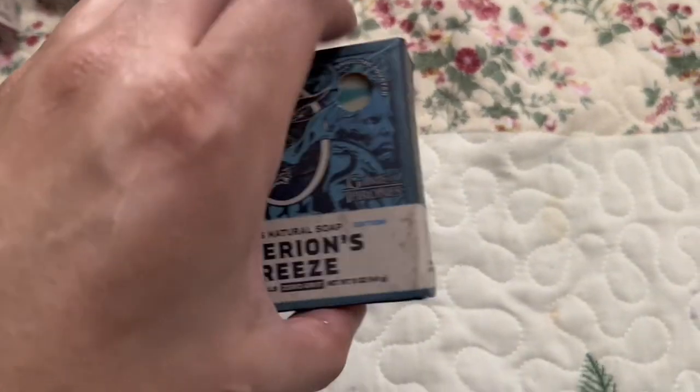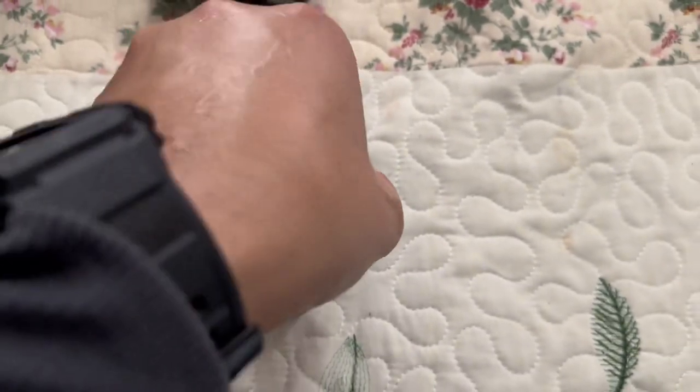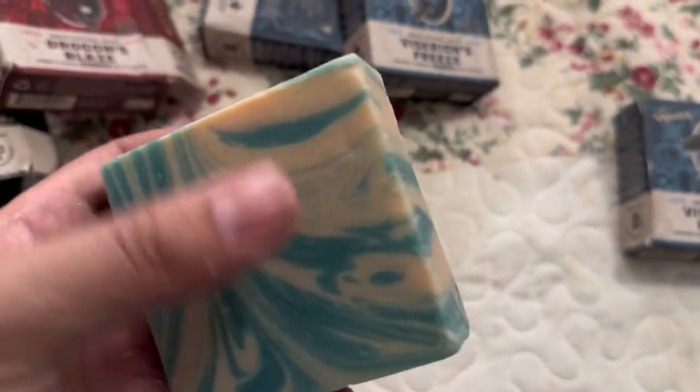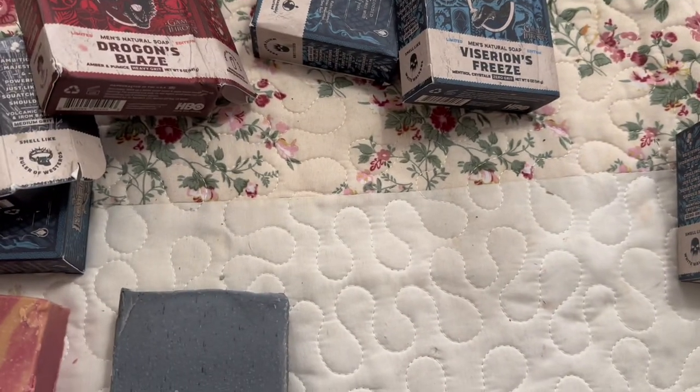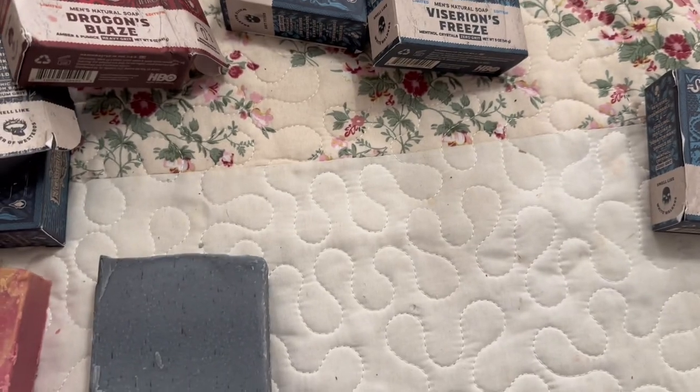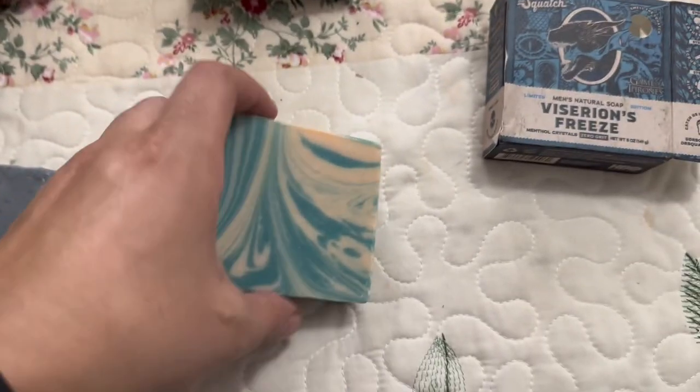Now let's take a look at this one — the zero grip bar. Like I said, hopefully it doesn't have a lot of menthol. Love the colors; my favorite color is blue, so that's why I got more of these bars than the other one. And it smells like cologne — they all smell like cologne, so they all smell great.